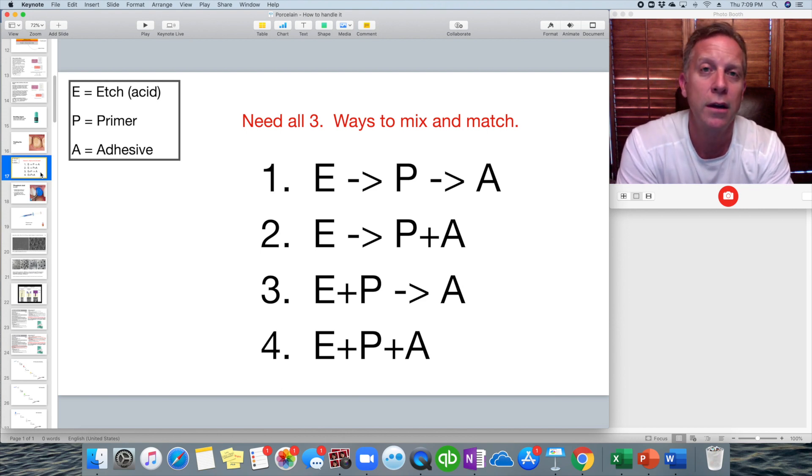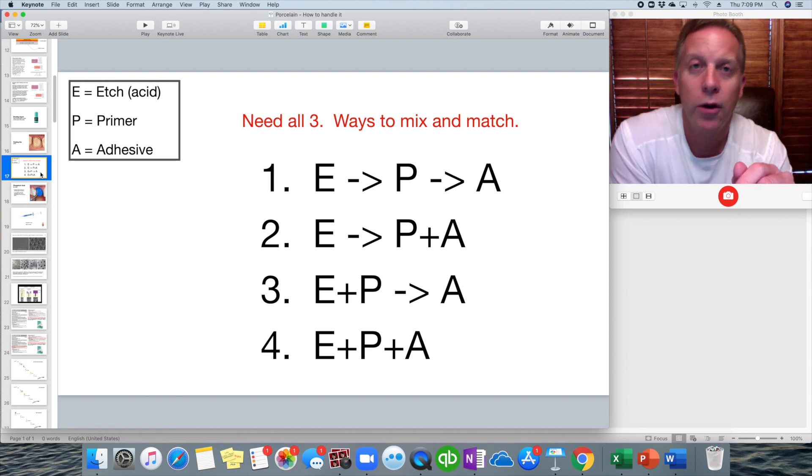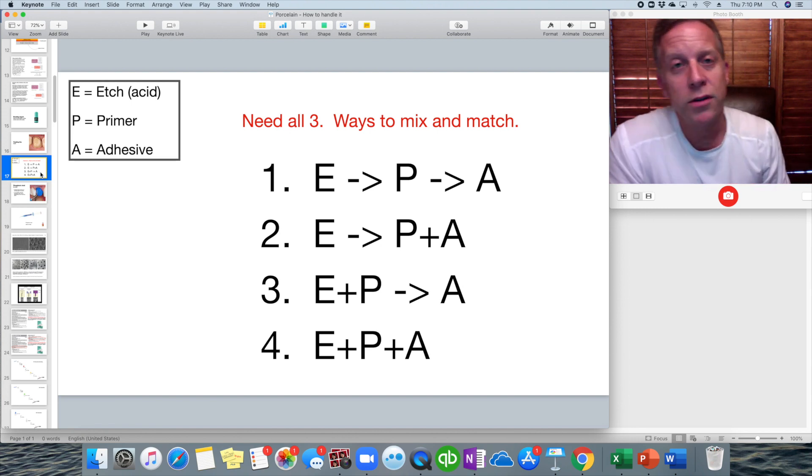There are three components needed whenever we're going to be bonding — whether we're putting in a filling, a resin base, or a resin cement to place a crown or veneer. There are three components needed to make this bond occur: you need etch, you need primer, and you need adhesive.